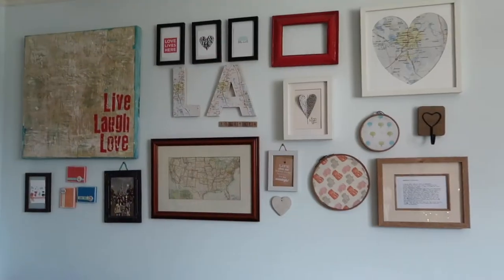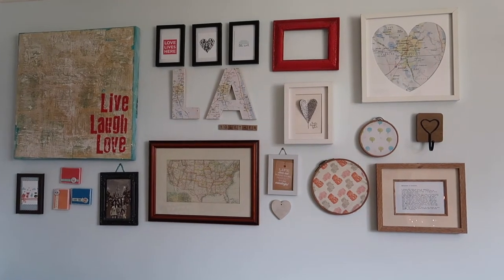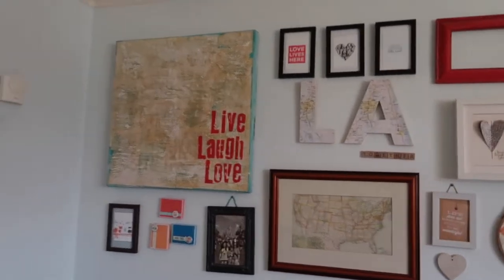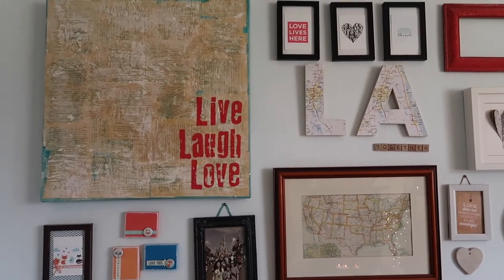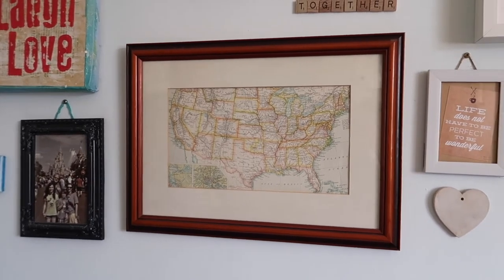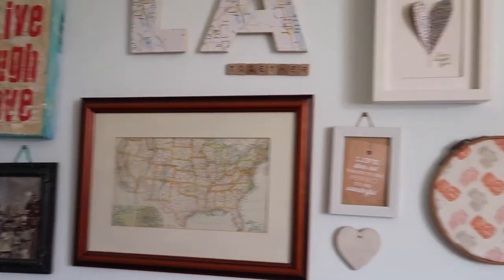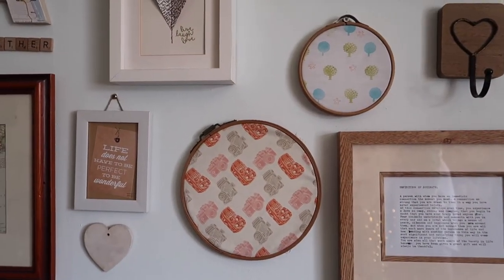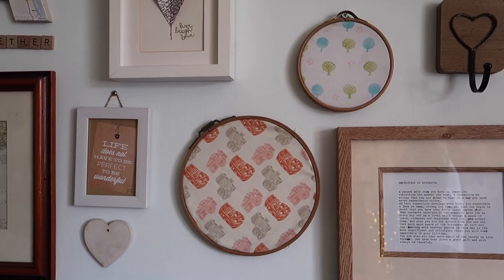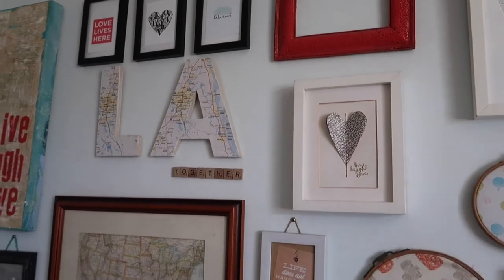I thought today I would show you how we put ours together. We've already created this one on the living room wall — lots of pieces as you can see. We've got some pieces I've made, like the larger piece. This other piece was an atlas I bought in a charity shop, and I picked up the frame separately. I've done things like added fabric to embroidery loops and framed maps — there's even an empty frame there. They're really fun to make.